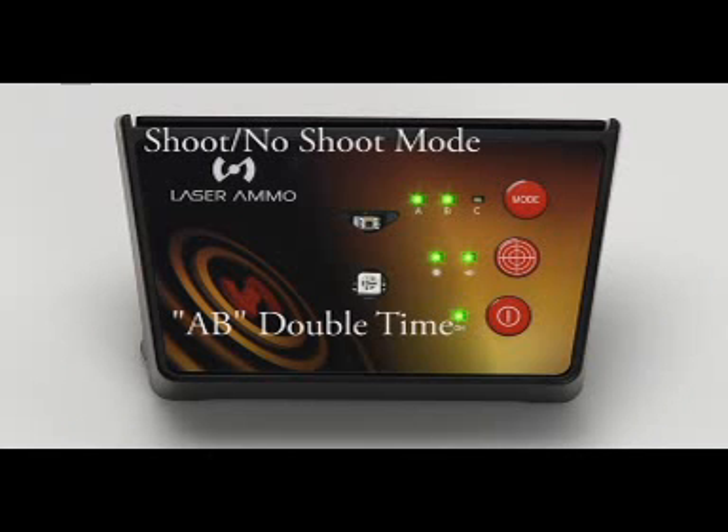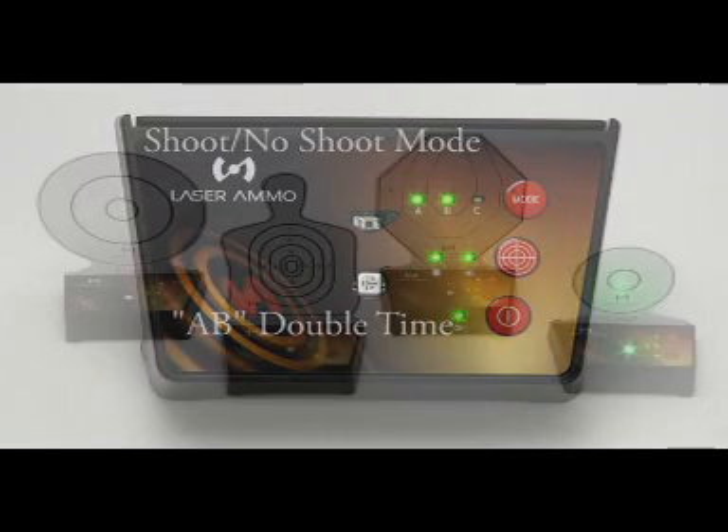Mode AB is the same as mode C but twice as fast.